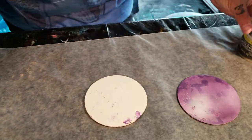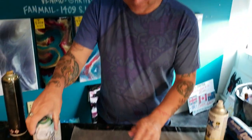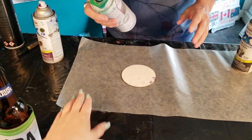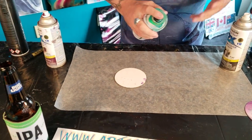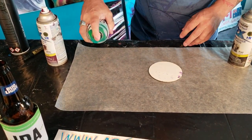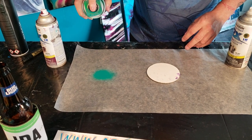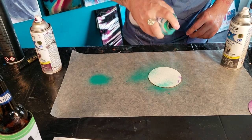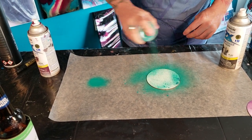Take the back and place it on some wax paper. Make sure you have windows open, ventilation, and a face mask. Get your spray paint and spray it off to the side first so you know it's working, then just hit it in a couple different spots — not too much.